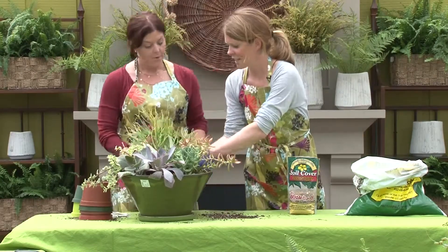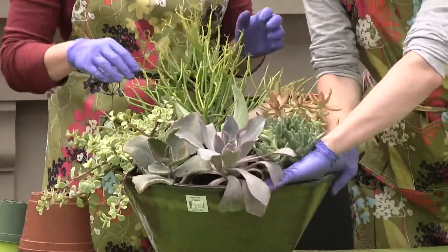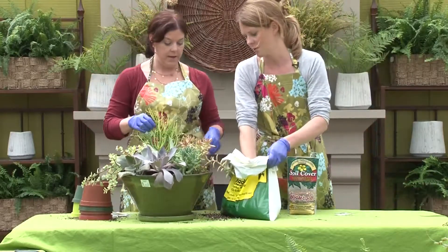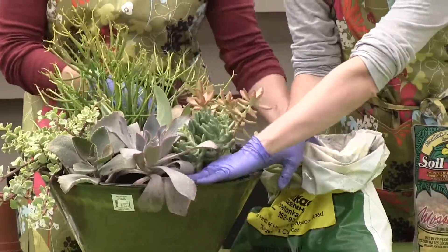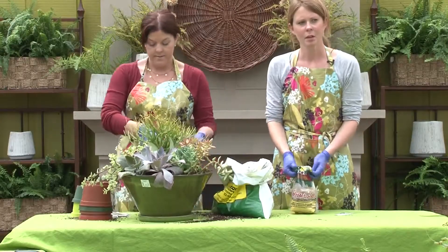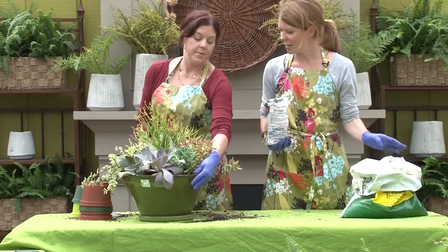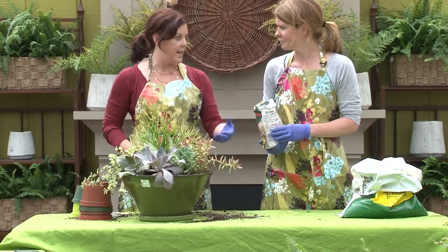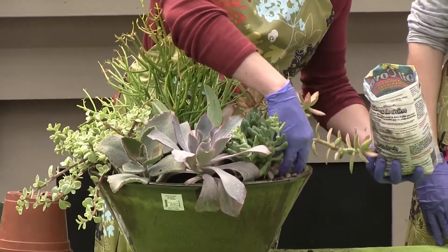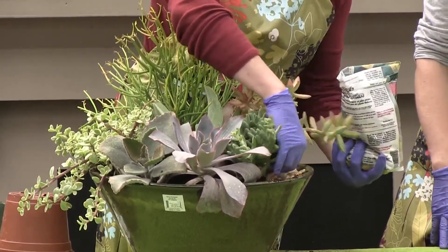Now do we fill them with soil? Yeah, we just need to make sure everybody's covered with dirt. We had plenty of dirt in there — we might put a few more handfuls around the edges to get everybody nice and secure. You'd want to water it in really well the first time. And if you wanted to, you can put some rock on top to break it up a little — it makes it look kind of desert-y. You could use sand on top or different sized rocks, which would be cute too.